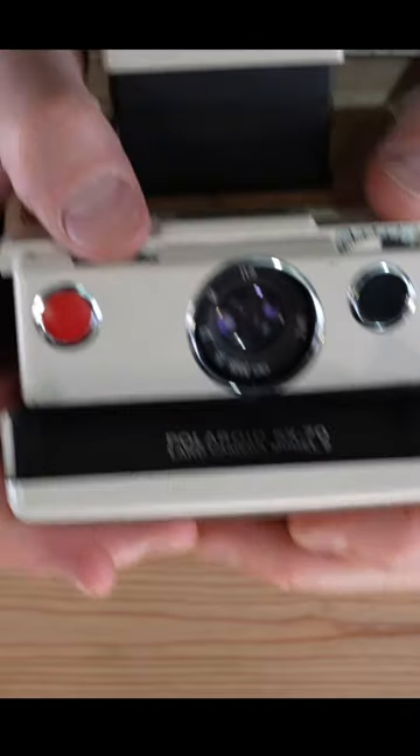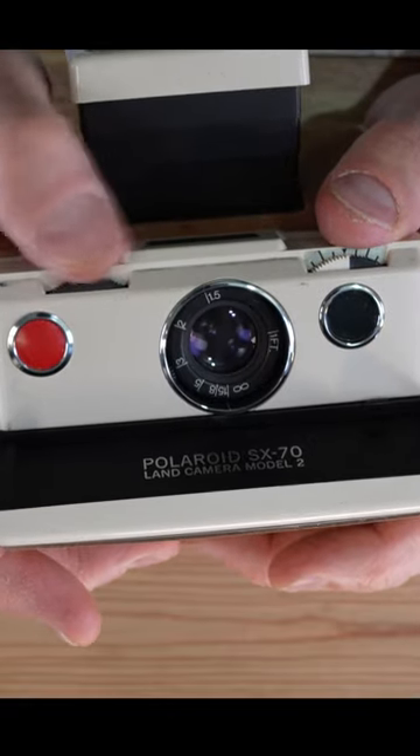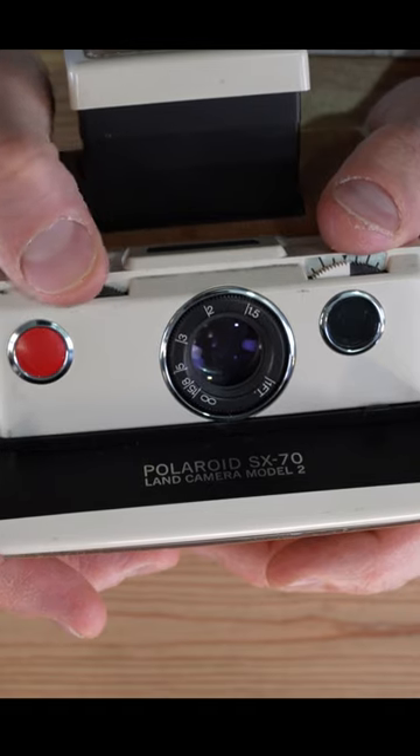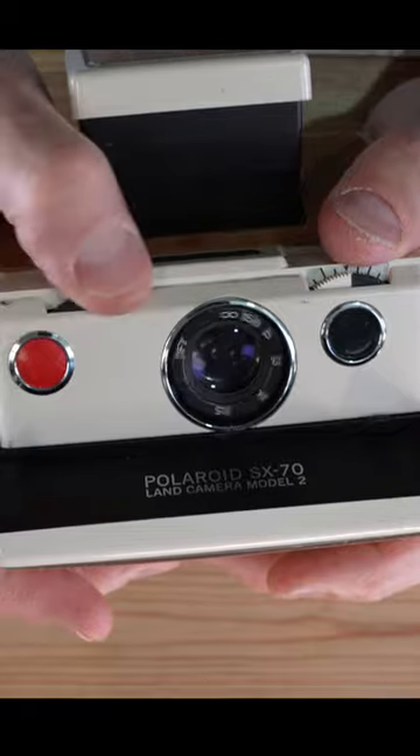Next let's talk about how to focus and take a photo. To focus the lens, you just rotate this dial. You're going to go from infinity to as close as a hair shy of one foot. That's, by the way, a very, very good range for a camera like this.